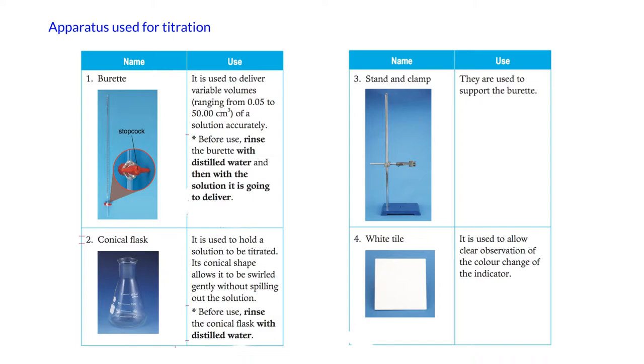The apparatus used for titrations includes a burette. The burette is used to deliver variable volumes of solutions — remember the key word is accurately. This is a very accurate apparatus used in titration, but the key difference from a pipette is that the burette delivers a variable volume, while the pipette delivers a specific volume of solution accurately.